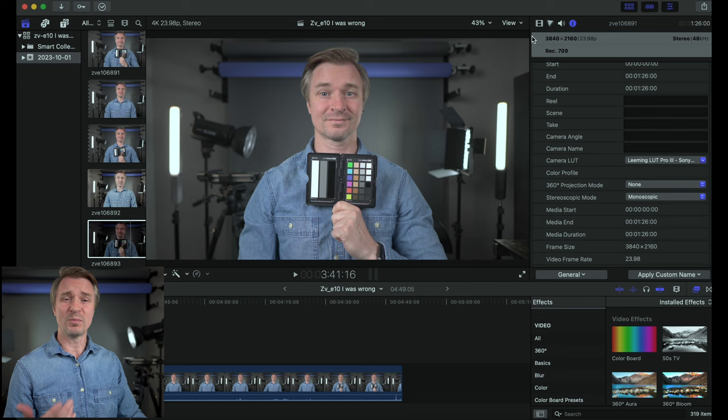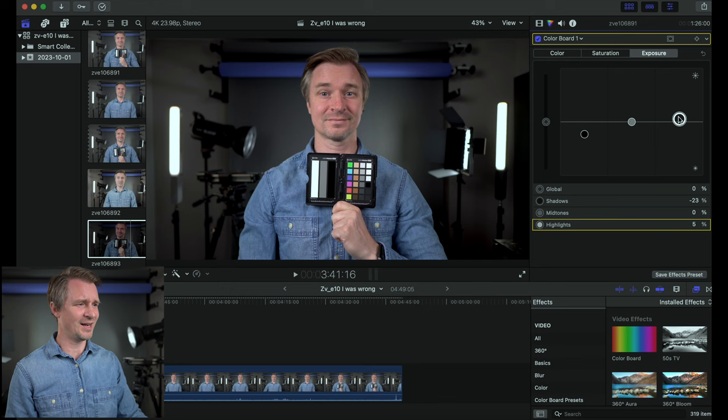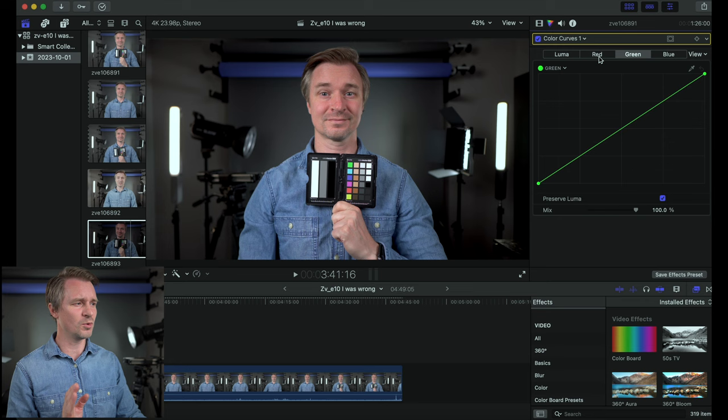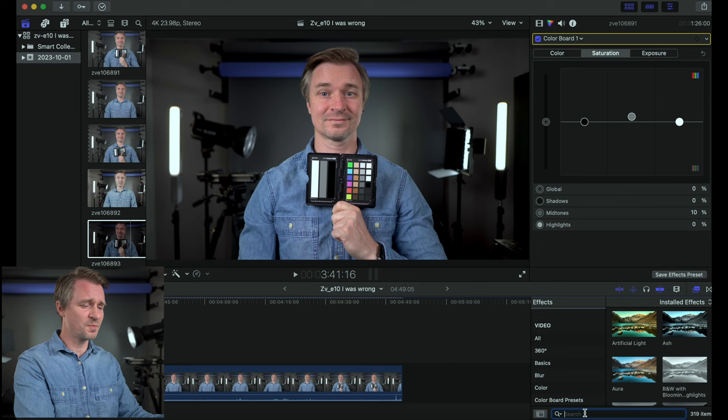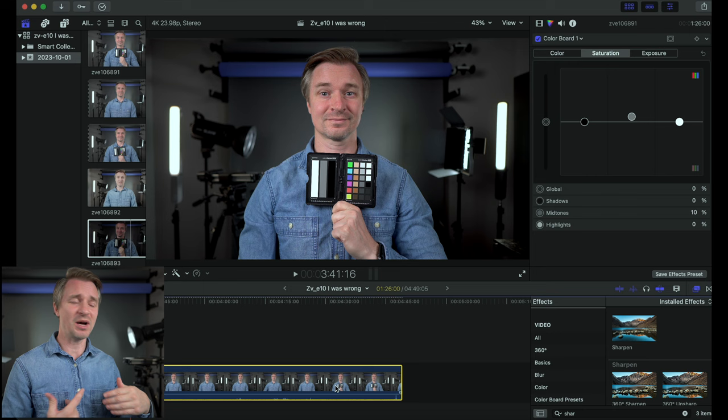Then in my color board, I darken the image a little to get more contrast, put up the highlights a smidge, and add a little saturation — because remember, this LUT is designed more for the A7S3, not exactly the ZV-E10, so you do have to make a few tweaks. I also go into color curves, pull out a little of the reds — I'm pink enough as a human being. And I add sharpness back in using the sharpen effect at its default setting, since the Leeming LUT requires you to turn sharpness all the way down in your S-Log footage. And that's it — a wonderful image.